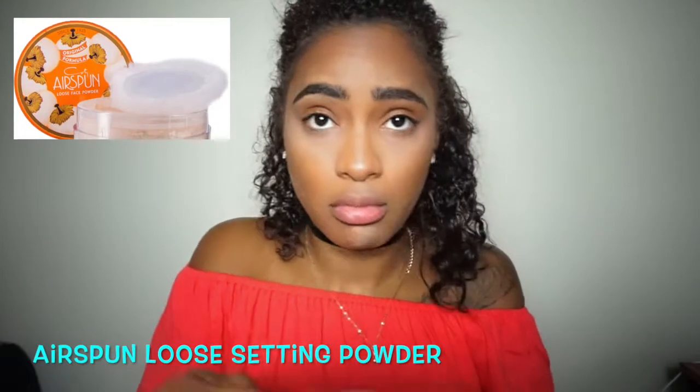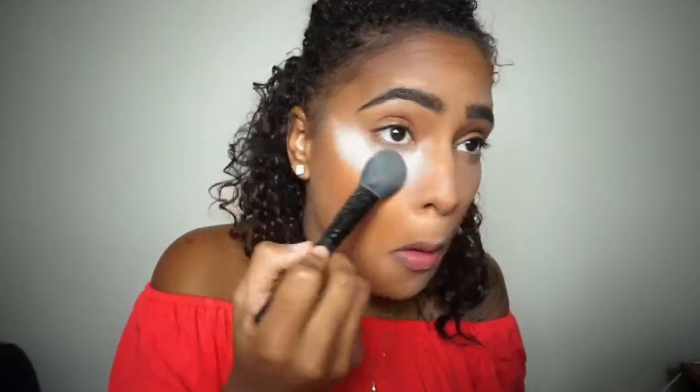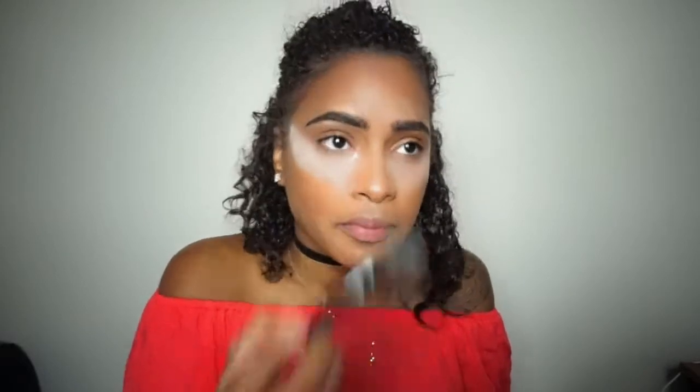Now to set everything I'm using the Airspun loose setting powder, applying that wherever I put my concealer, and also using a powder brush from e.l.f. I know I look crazy but it'll all come together!